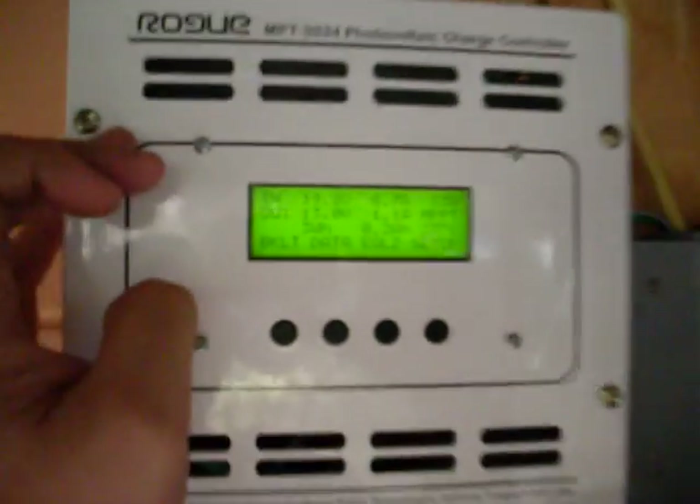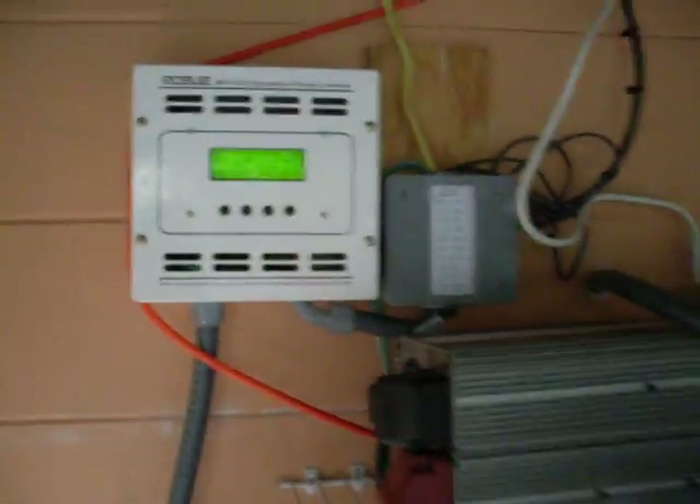Right now like I said it's early morning, so I'm only generating 13 watts. My battery bank is at 23°C, which is 73.4°F. I have 19 volts coming in and 13 volts going into the battery bank, and because of the maximum power point tracking I've got 0.7 amps coming in which then gets bumped up to 1.1 amps.